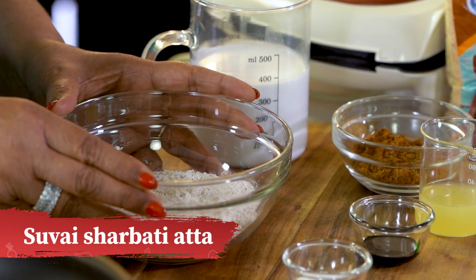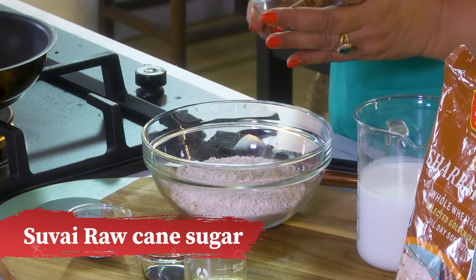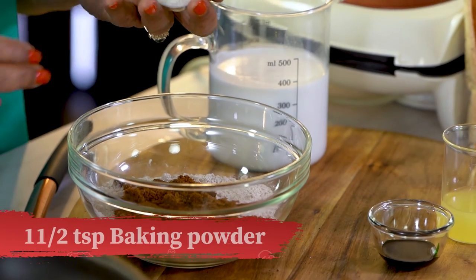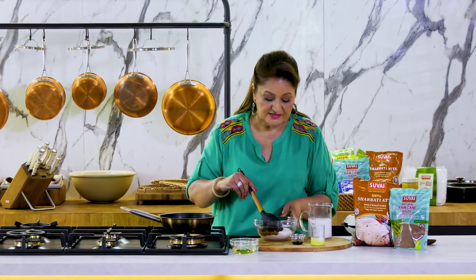I've got here Suvai's 100% Sherbati Aata, to which I'm going to add Suvai Raw Sugar, some baking powder. We'll mix all the dry ingredients together.